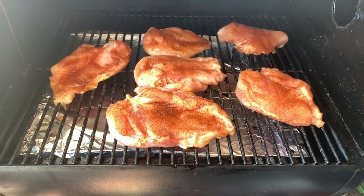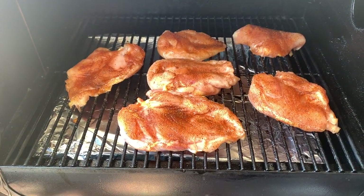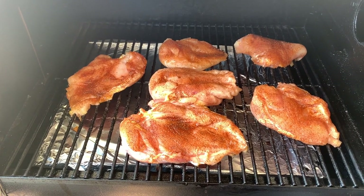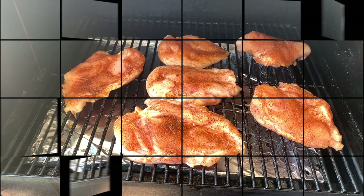I just put the chicken in here, so we're going to leave them for a half hour, come back and flip them. That way if you flip them, you get the grill marks on both sides. We'll be back in 30 minutes.